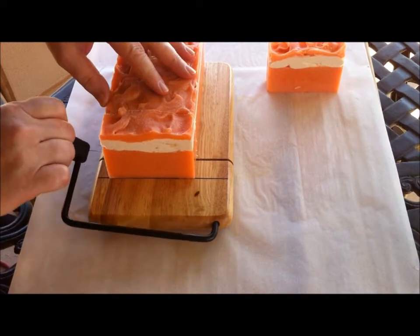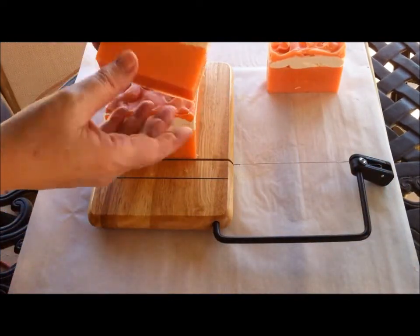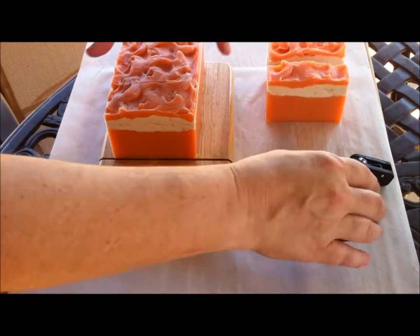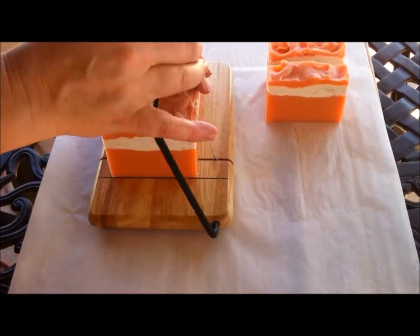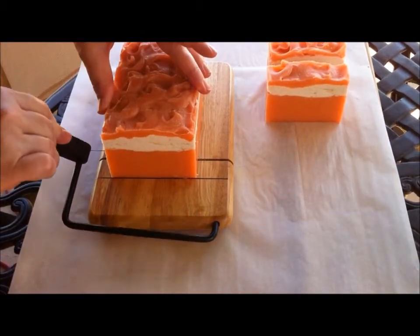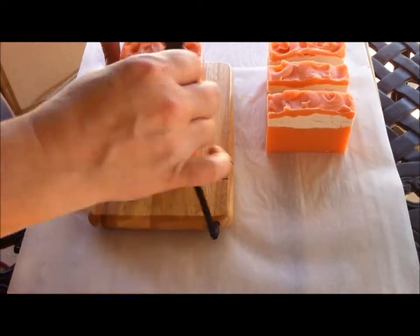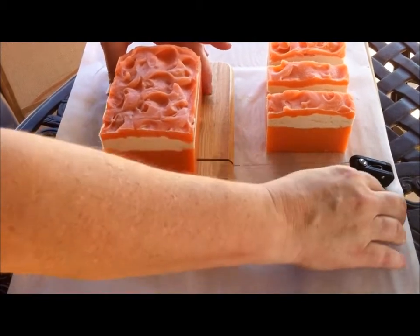This is a Victorian Rose Soap and it has a layer of white and then some pink soap on top. This soap was set in the mold about 14 hours — I made it last night.